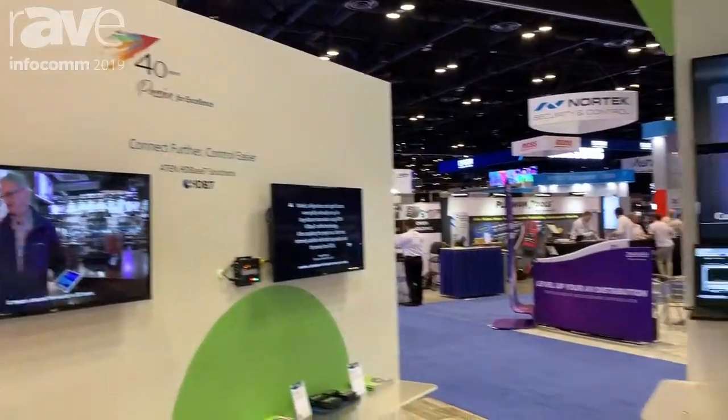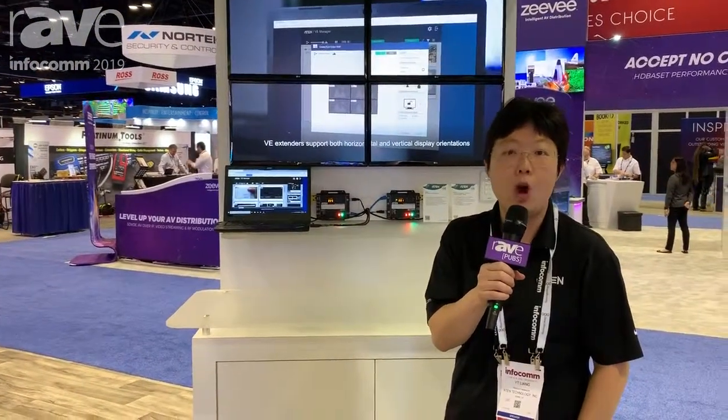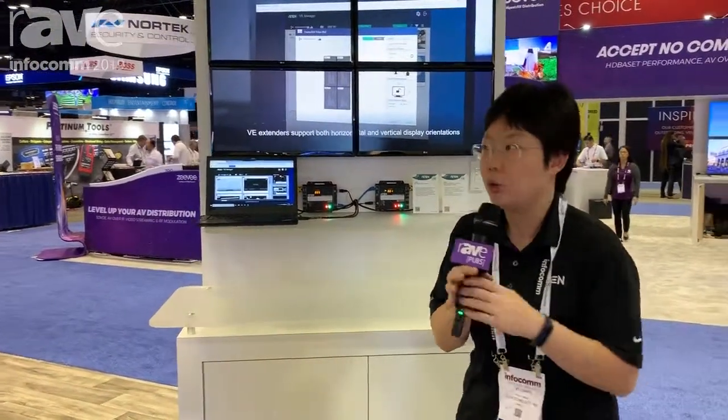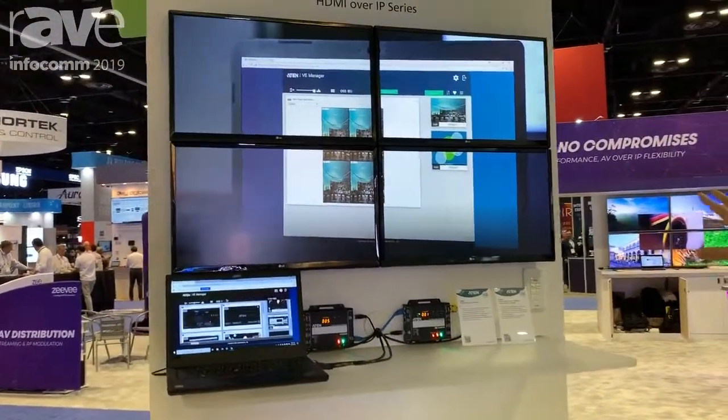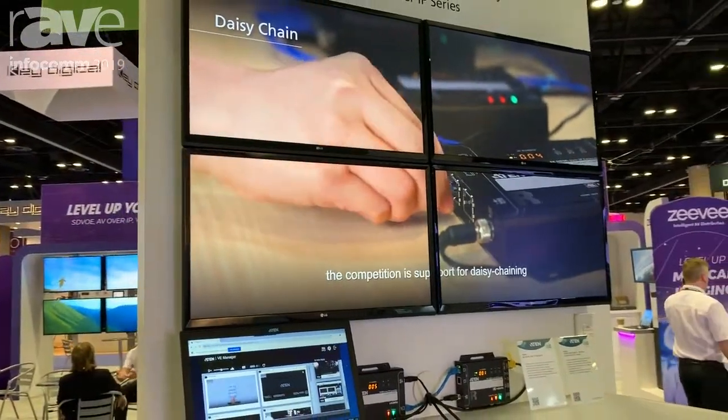Hi, this is YT Leung at Infocom 2019. Today we'd like to demonstrate our over IP extenders. Right here, this 2x2 video wall is supported by our over IP extenders, the V8950.